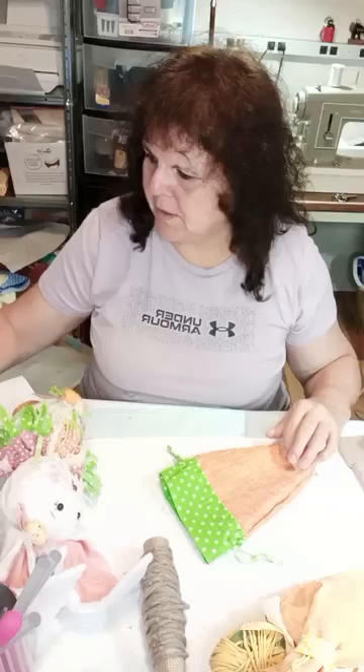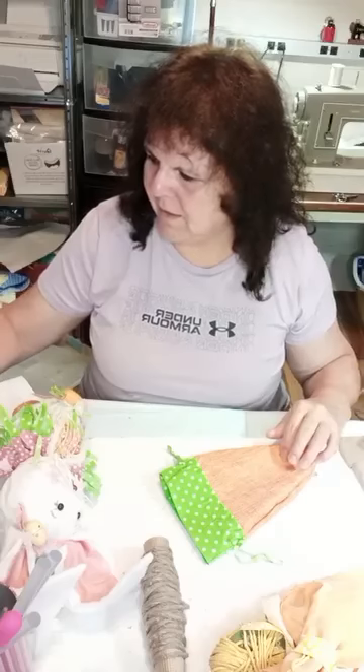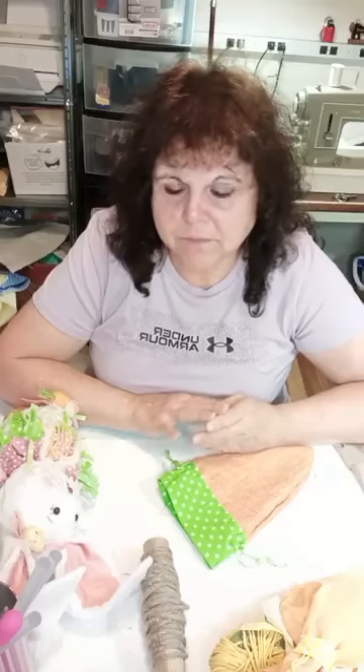Sometimes this pops up on my computer and sometimes it does not. So, what we're making today is a really cute Easter Garden and we're making it out of two things that we have already made. I will link those two videos in the comments so you don't have to go searching for them.